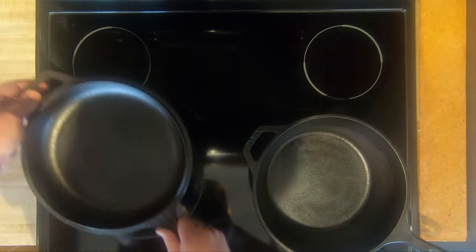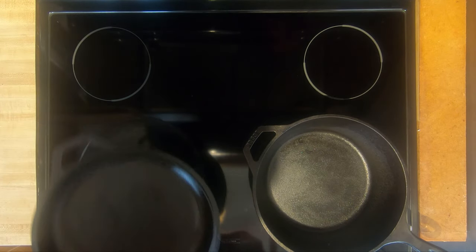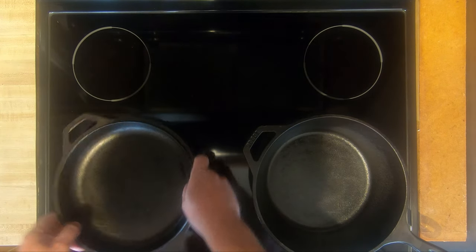Of course you don't want to go back and forth on it too much. This is roughed up, you can see — it's going to happen with any pan really. But you just gently put it on there and you will be able to cook with this glass stove.